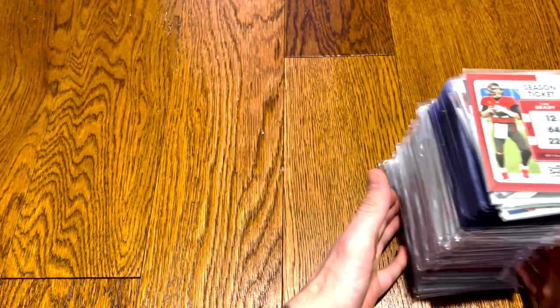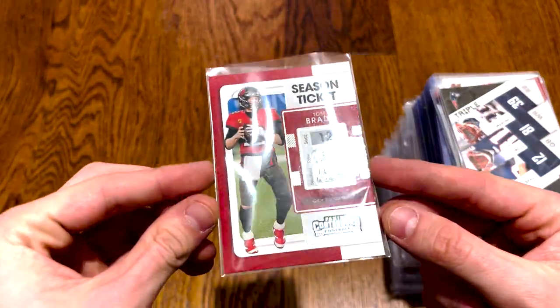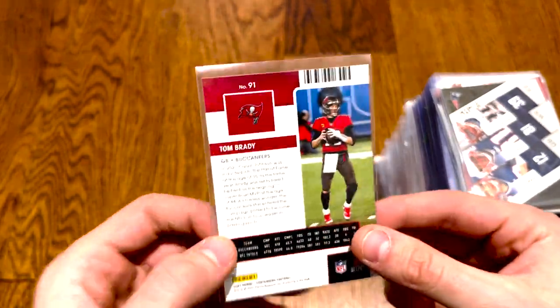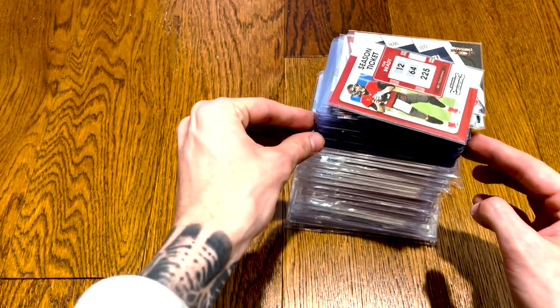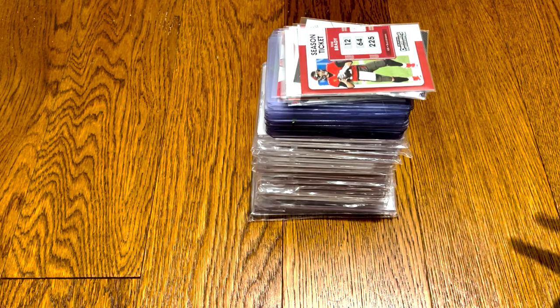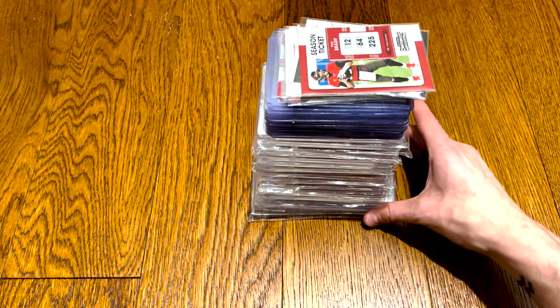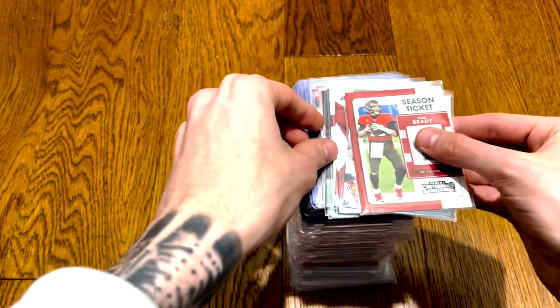Let's get into this — I'm excited! First off, just a little bit of Tom Brady action. Look at these thickies — we got the OneTouch Pros, we got the Top Loaders, and then the little weak insert base cards. This is not a super 10-plus-K worth-it collection of autographs and rookies. Most of my money's in sealed products, so this is just a fun collection.